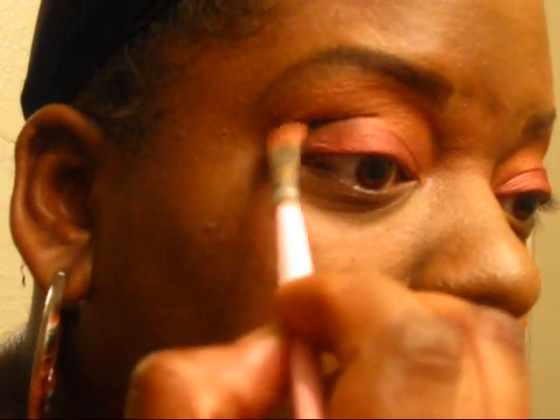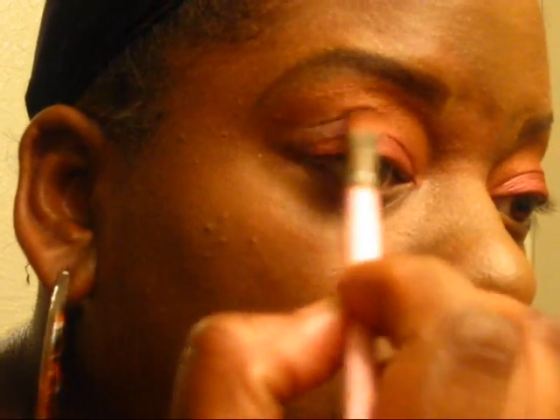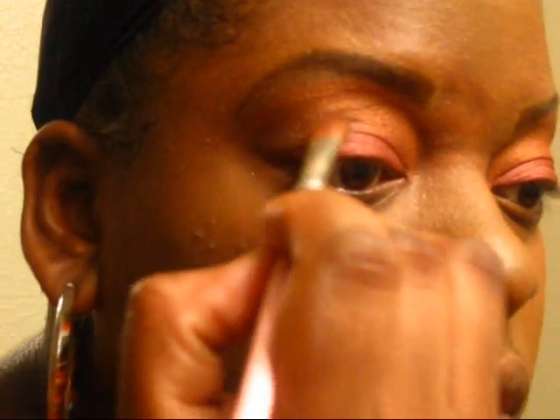And this is going to be it with the eyeshadow, other than the highlight — but I wouldn't even count that. Very easy eyeshadow application. Remember, just center on the crease. Don't go all the way over. Come down — it's like a V.